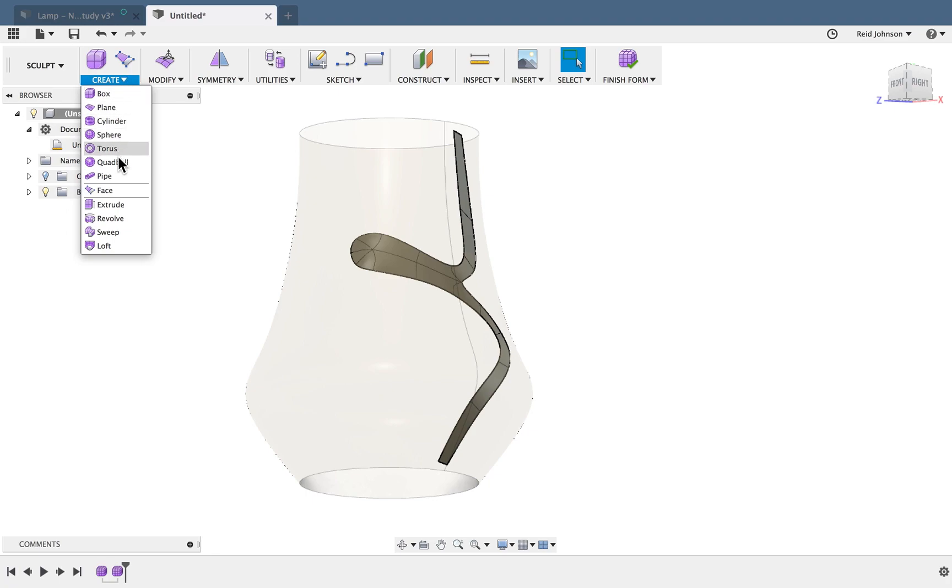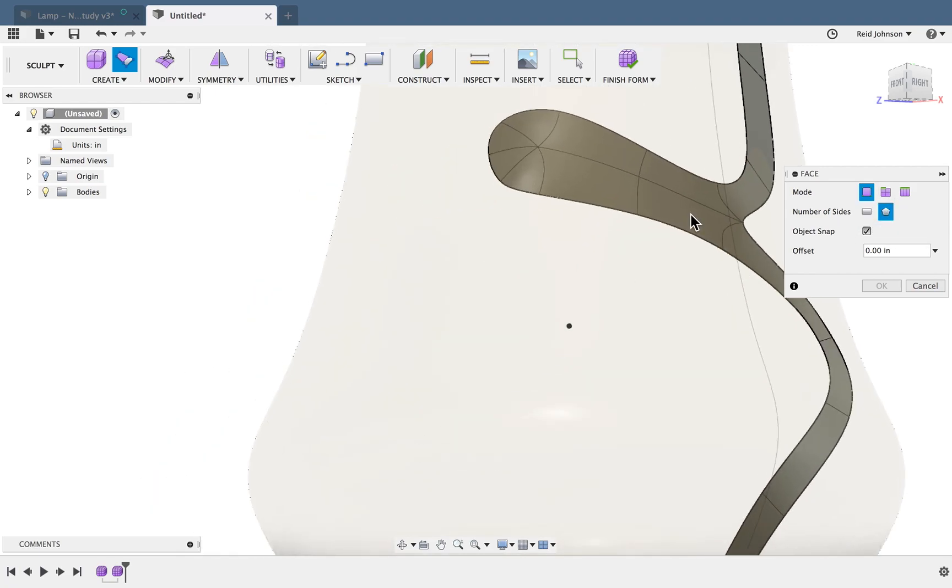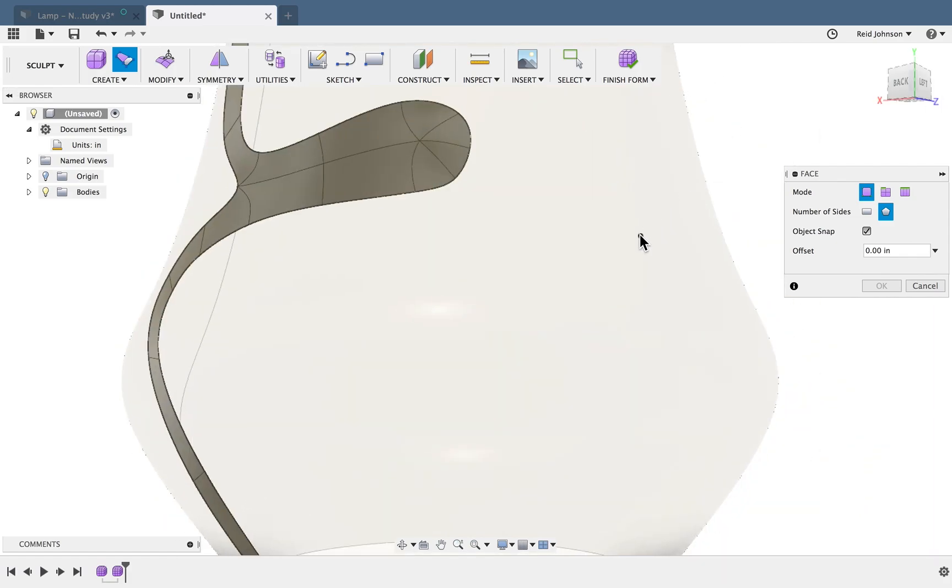I'll go ahead and create another one. I'll do a face, turn on Object Snap, and I'll do my multiple sides again, starting this one over here.